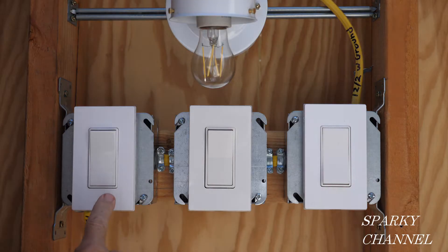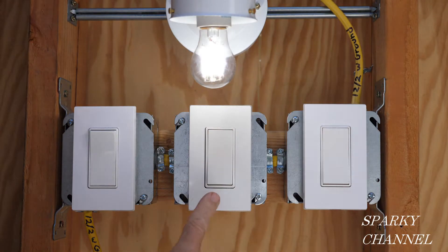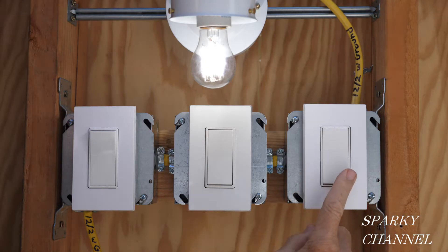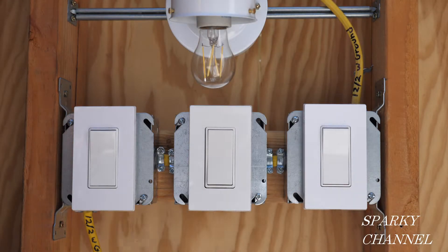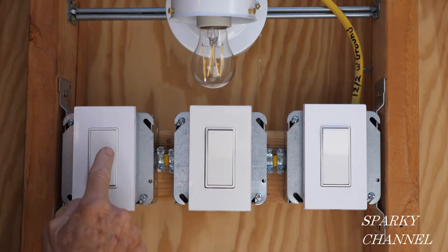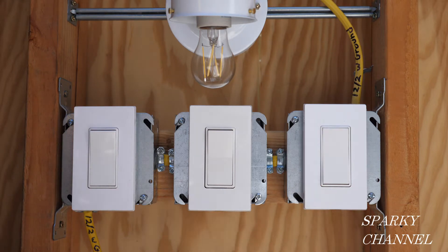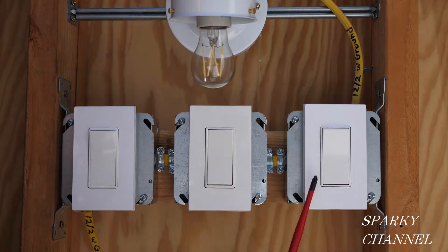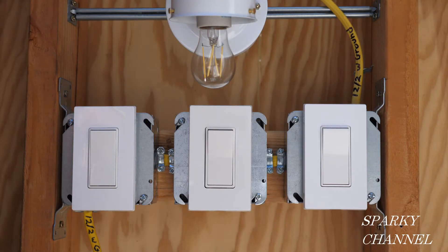The situation here is: we turn this one on, it goes on; we turn it off, it goes off — that's good. We turn the middle one on and off — these two are working great. But when we go to the third switch and depress the bottom, the other switches don't work. It's a pretty common situation with a four-way switch system that's just not working right.